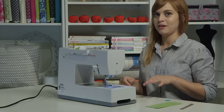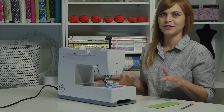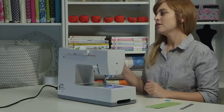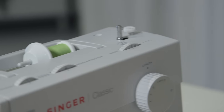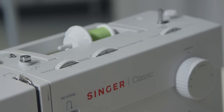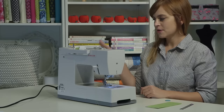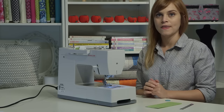Whenever you're doing a buttonhole, you always want to test it first on the actual fabric you'll be sewing on, just to make sure all the settings are right. For the width, we'll go to six. For the needle position, we can have that right in the center. So all my stitch controls and my stitch selector dial are all set, and now we're going to put on the buttonhole foot.